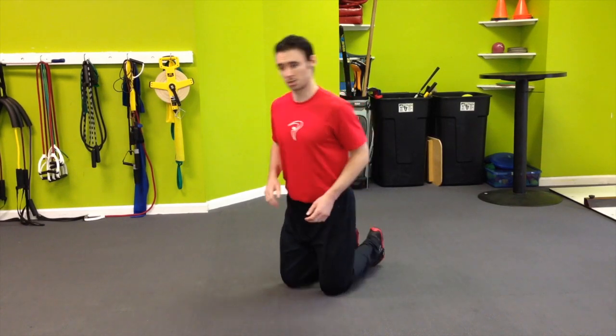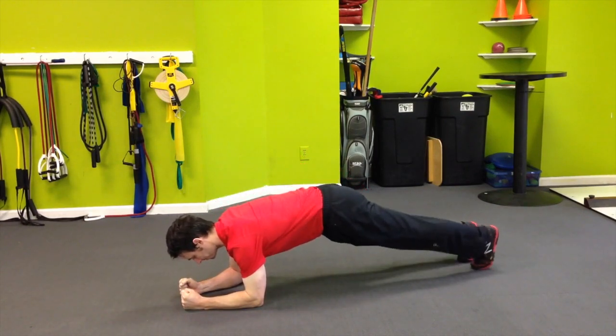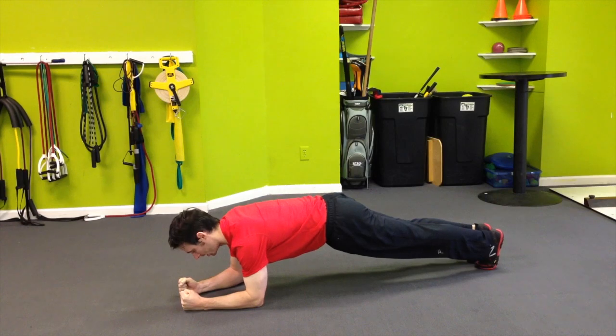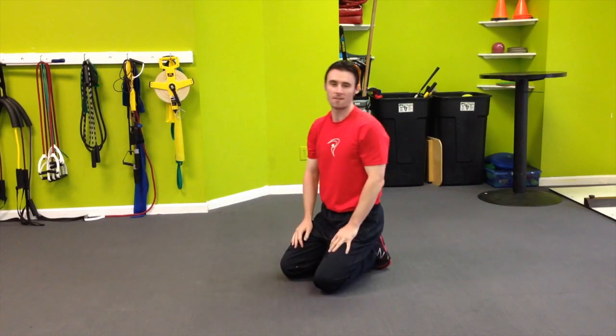Two great exercises that you can do. The first one is a simple plank — get onto the forearms, legs completely straight, make sure the glutes are tight. You can hold starting for 30 seconds, move up to 45, and eventually a minute.